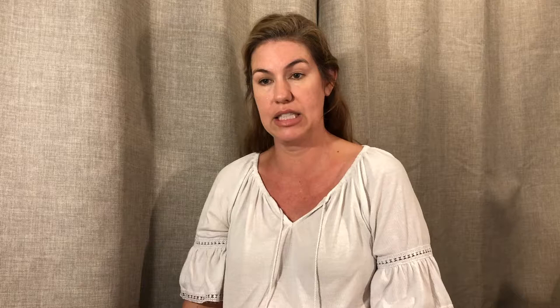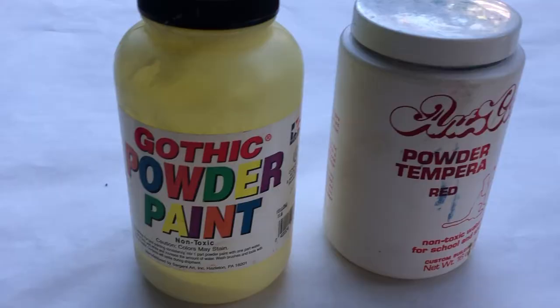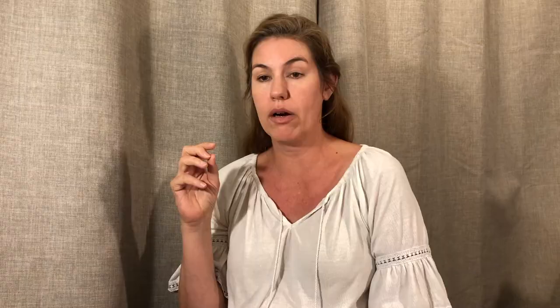Finger paints are so much fun and such a great sensory activity — it's really fun for them to get all squishy and have that experience. I like the powdered paints too, along with the liquid watercolors. Both of them are great in shaving cream. The powder paints you can make as thick or as thin as you like. The liquid watercolors you can put in a squirt gun — for our two-and-a-half to three-year-olds who can squeeze it, they can squirt the paper. They can use eyedroppers or a ketchup squirter. You can get really creative with liquid watercolors and powder paints.